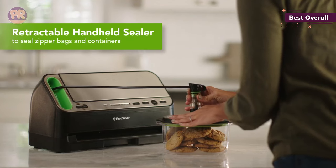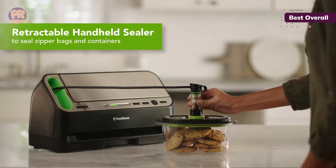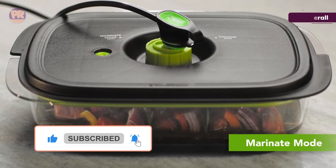The handheld device is easier to use on the pre-made vacuum seal bags — it sucks the air out of the bags within seconds. Another attachment also seals jars, which is great for pickles, salsas, jams, and more.